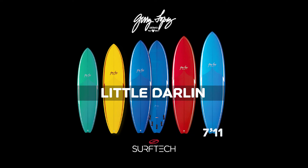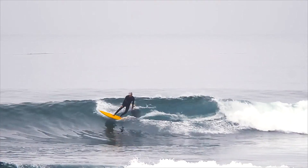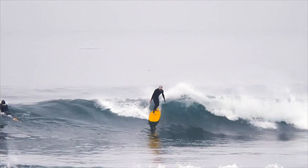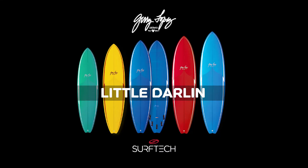Finally, a 7-11 at 53.5 liters. The Little Darling is a bit of a do-it-all board — it serves small waves with ease, but it will also handle late takeoffs, steep drops, and fast hollow sections.